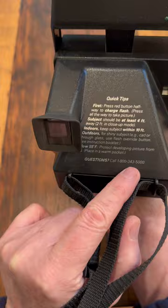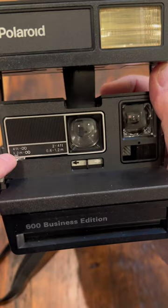This one here comes, strangely enough, with an image quality guarantee. Standard focus from four feet to infinity is here. See that lens going across?